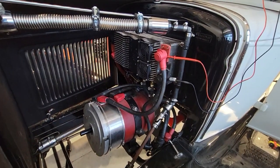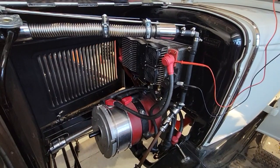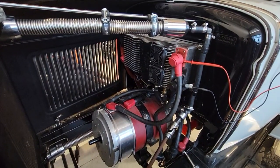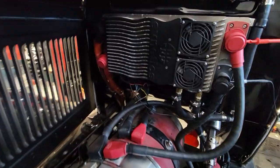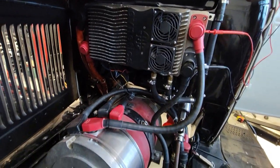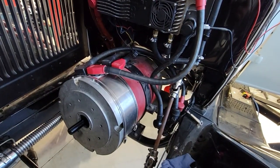Under the hood we have the Soliton 1 controller, which actually has some bad IGBTs, so we'll be doing a separate video on replacing that later. At the moment everything dials up and works properly but there's no output from it, suggesting that when this thing originally failed the problem was most likely related to that.